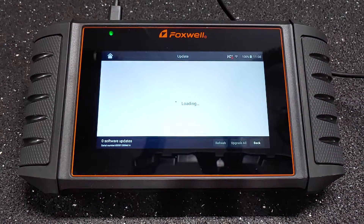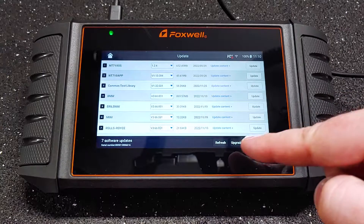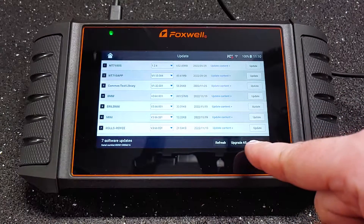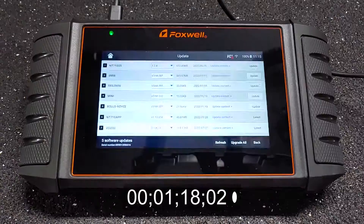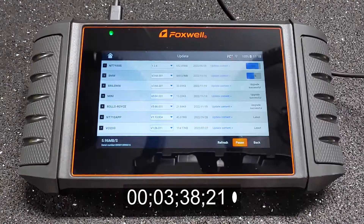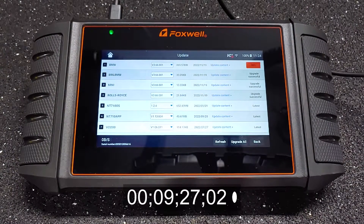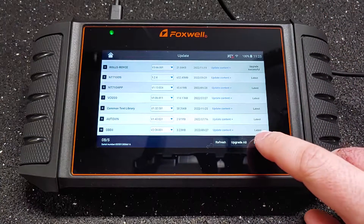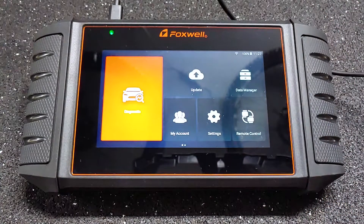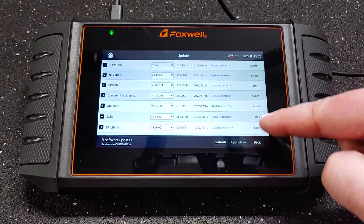After registration, the device can be updated. I'll just upgrade all. I had to go through the update process three times before all the updates were complete. After going through it again, these all say 'latest' now.